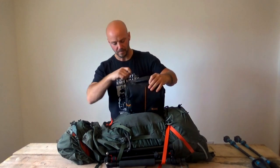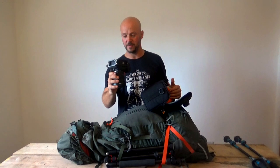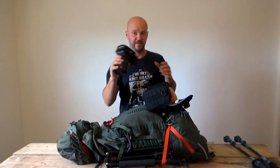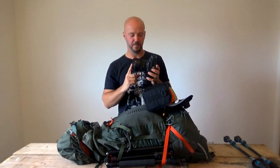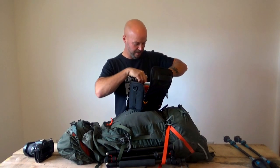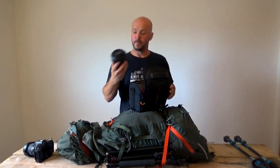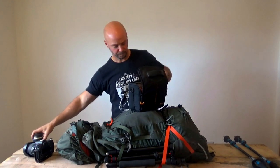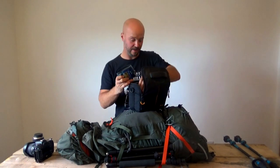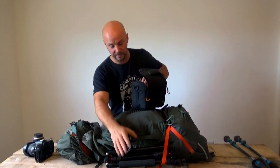In here I have my main camera. For those of you who are interested, it's a Nikon D7200 - it's quite old now, but it does me fine. I've got a standard zoom Sigma 17-50mm lens on the front, my shutter release cable, my Tamron 10-24mm wide-angle lens, a few filters, a lens pen, and a lens cloth - and that all goes hand in hand with the tripod.